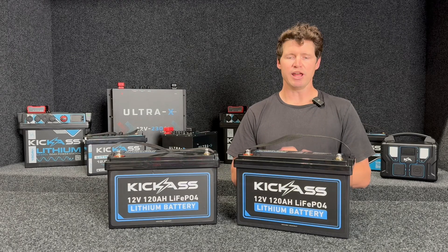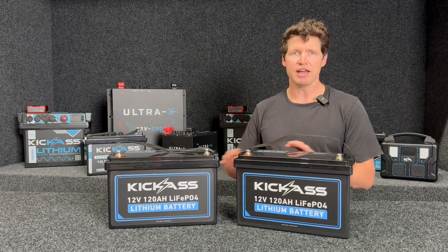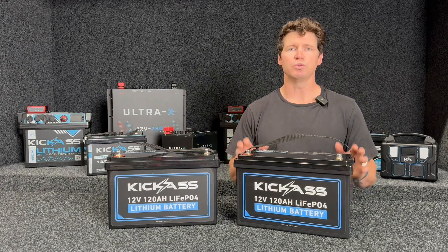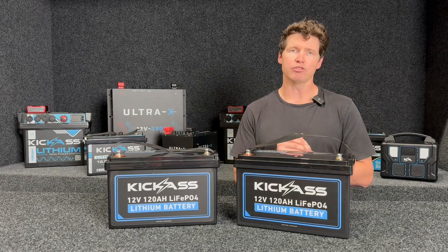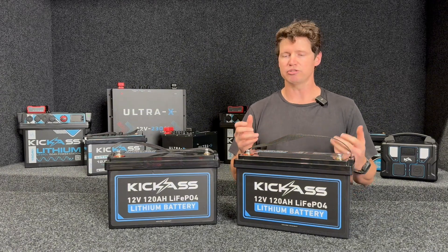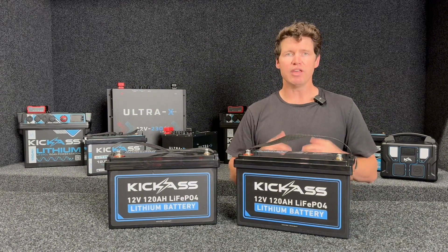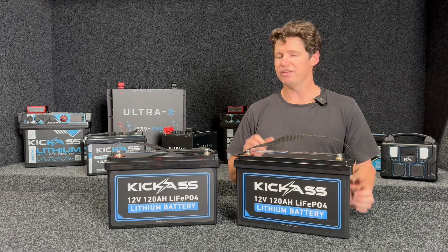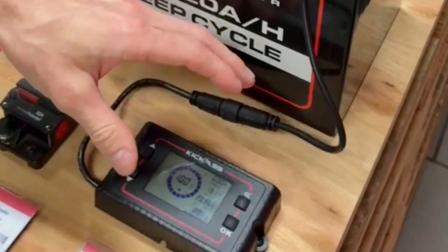One of the key differences between our Kick-Ass Series lithium batteries and our Smart Series or our Ultra X Series is that with the Kick-Ass Series, we don't provide data output — so there's no connection to the Bluetooth app and no connection to our remote display screen. But if knowing the state of charge and the exact state of your batteries is important to you, these are perfectly paired with our Kick-Ass shunt.